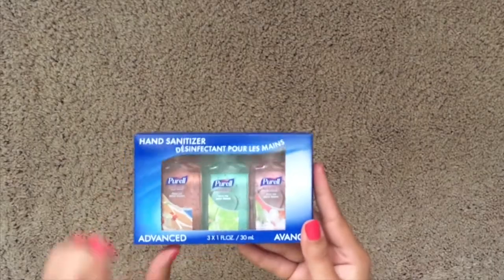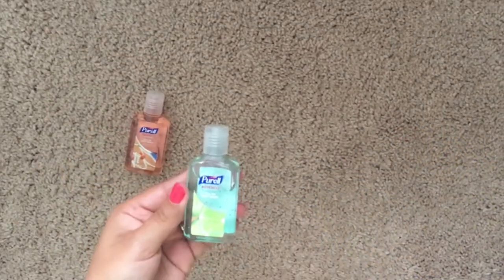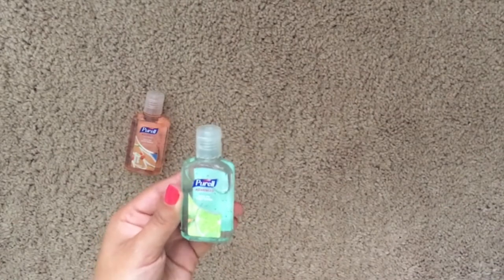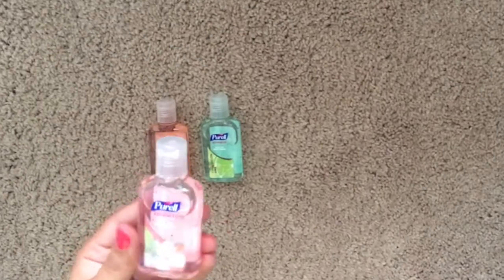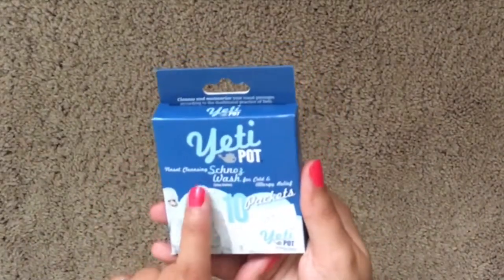Next we have a three-pack of the Puerile hand sanitizer. They're each an ounce. The first scent is ginger spice, the next one is cool lemon lime, and the last one is apricot blossom.